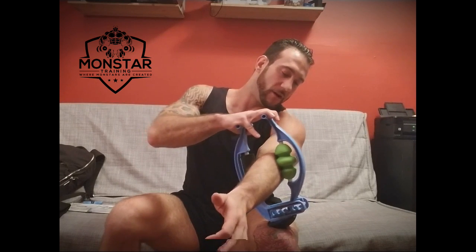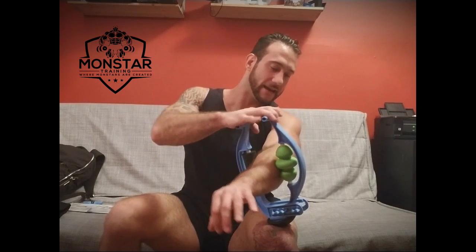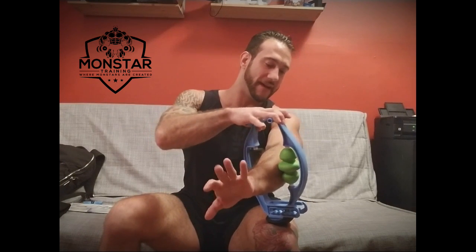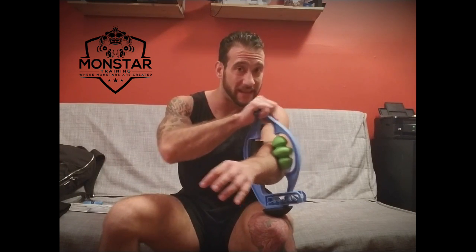Now I'm going to roll it a little to get it going and find it. Right there — I found it. What we're going to do is squeeze and apply pressure. That's the greatest thing about this product: you apply your own pressure, and if you're not applying enough, you just make it a little smaller to get the right angles and leverage.